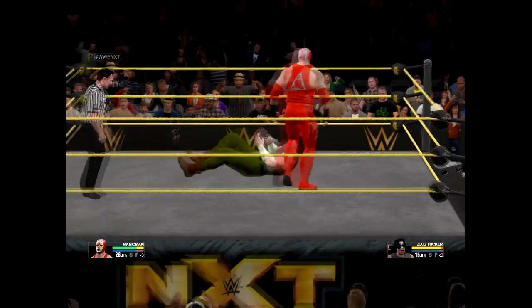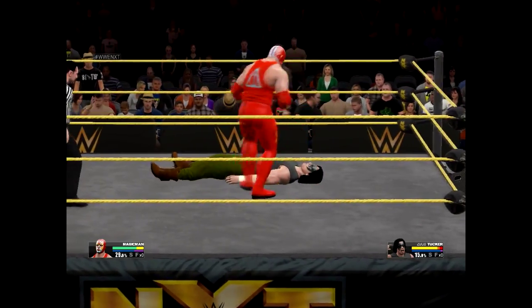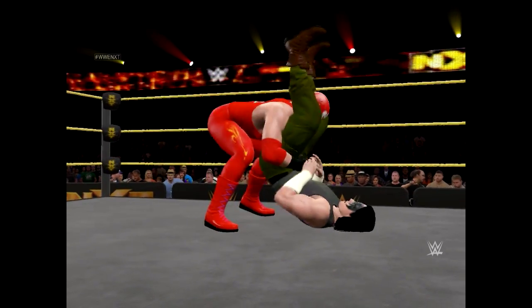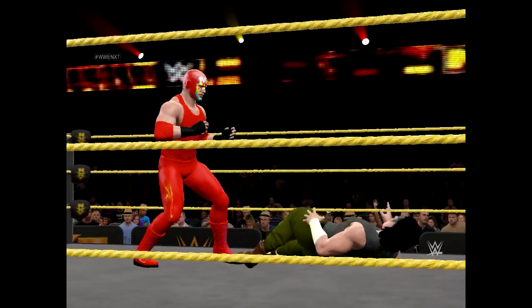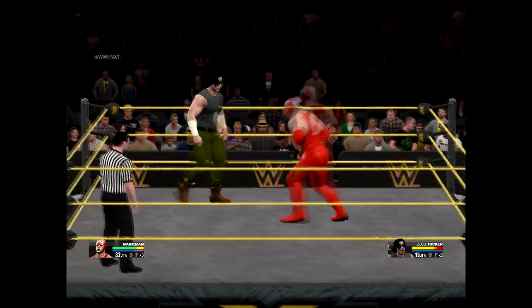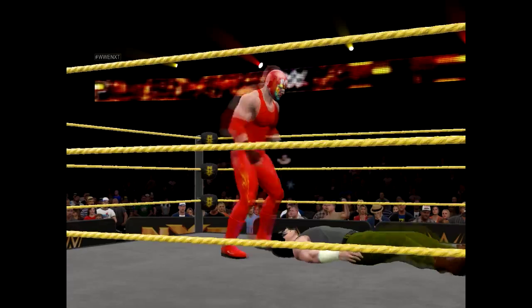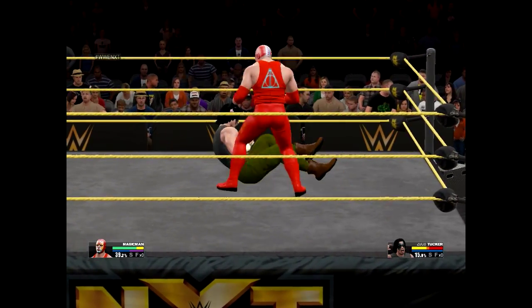There you go, that's what you got! Let's get you up here and plant you right back down with a nice lifting powerbomb. He almost took his head off with that lariat. Wow, look at that clothesline — now that's taking someone down.